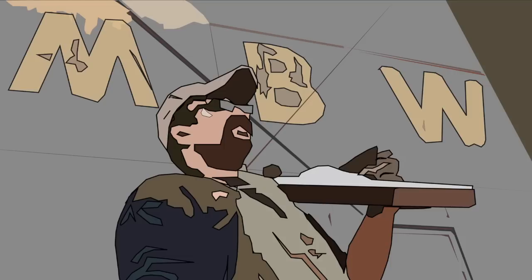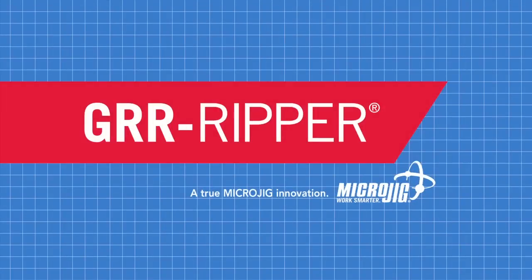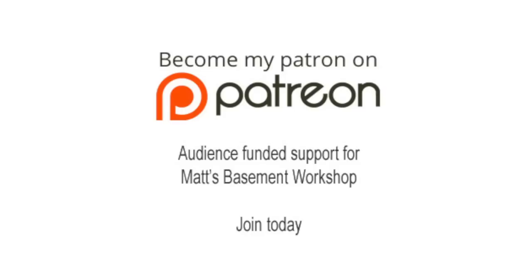Welcome back to Matt's Basement Workshop, sponsored by Microjig, maker of the Gripper. Work safer, work smarter. Please consider becoming a patron of Matt's Basement Workshop. Get early access to new shows, bonus content from each episode, and so much more. Visit patreon.com/MattsBasementWorkshop to sign up and start receiving your benefits today.